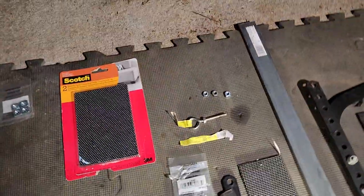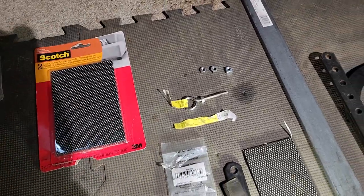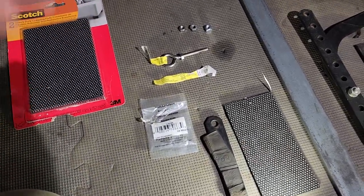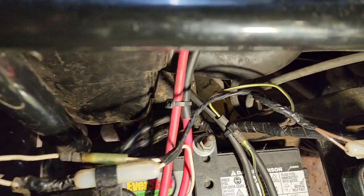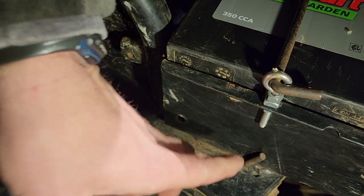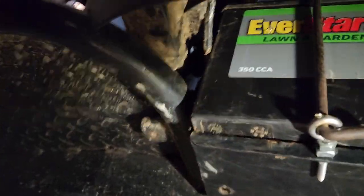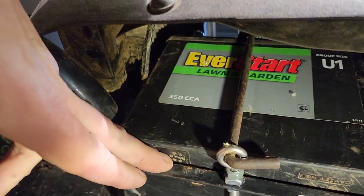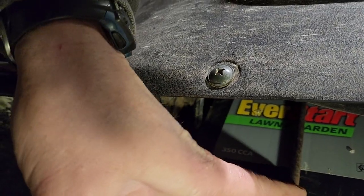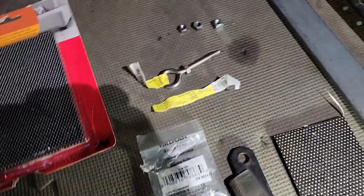The biggest problem is there's no way to use the existing hardware. I've lightly assembled this to show you the finished product. There's an L-bolt that bolts up to the top strap — you can see the bolt right there. Down underneath, it's just an L-bolt, and those are the stock standard holes that come in your tray. As you can see, that battery barely sticks out — and actually it's shoved out a little more because of the width of this elbow fitting.